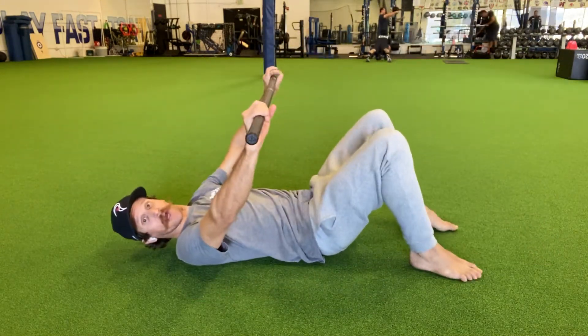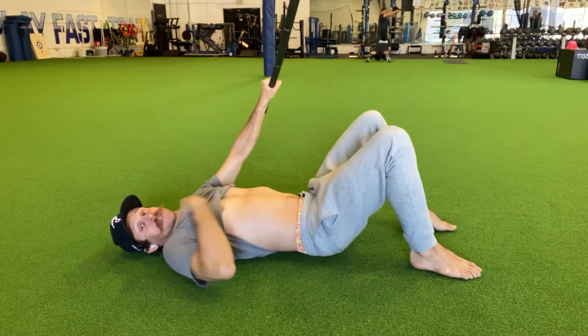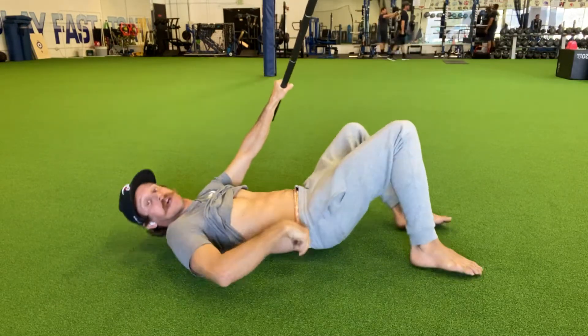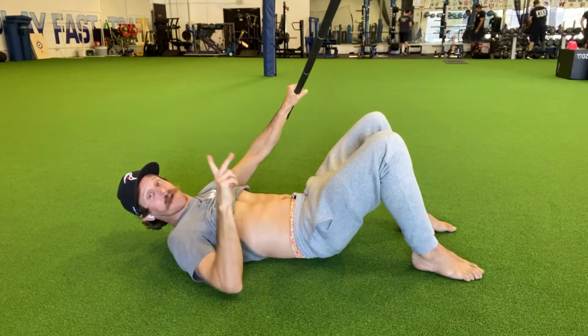We're going to start off from here with a stick overhead over our chest. Part one is going to be tucking those hips. You're going to take your pelvis and use your lower abs to tuck it down so your lower back is pressing on the floor. I poke down here at my belly button and it's nice and hard. That's part one.